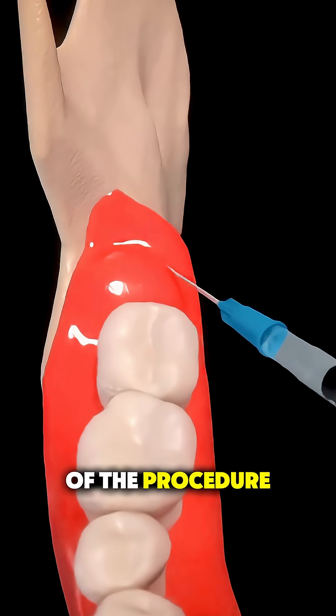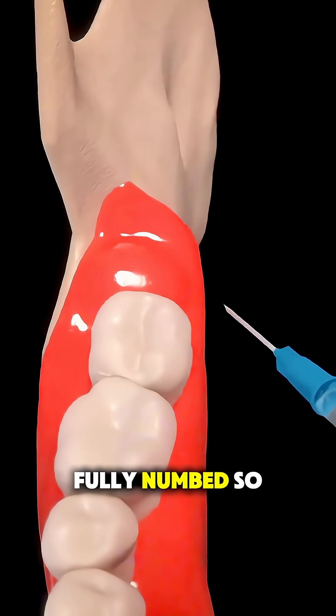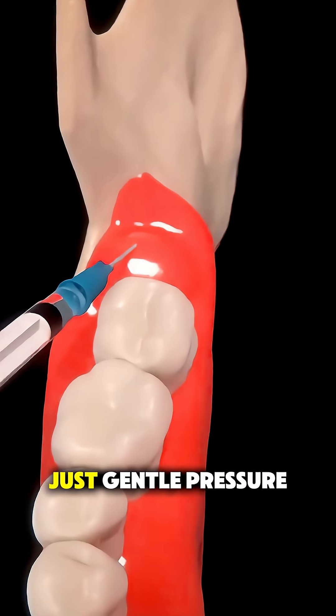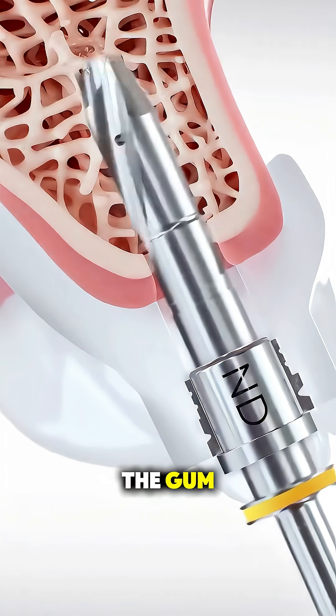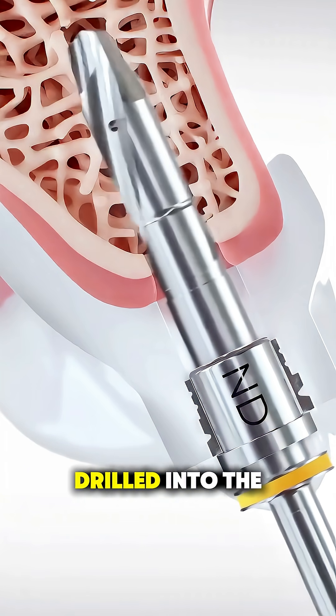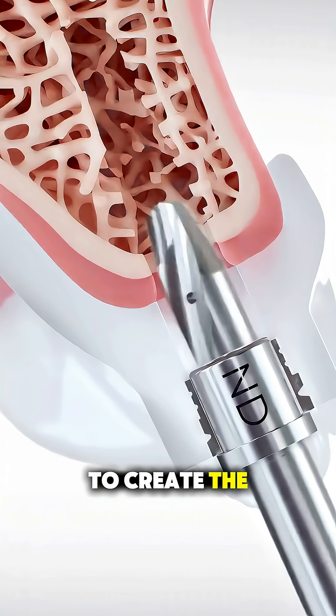On the day of the procedure, the area is fully numbed, so you won't feel pain — just gentle pressure. A small opening is made in the gum, and a tiny hole is carefully drilled into the jawbone to create the implant site.